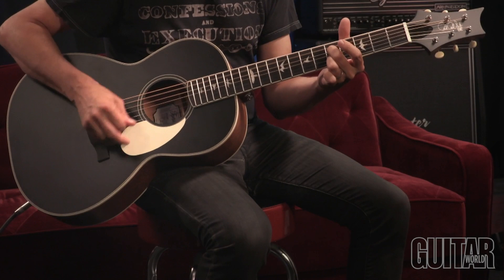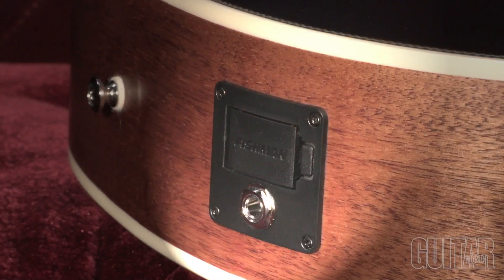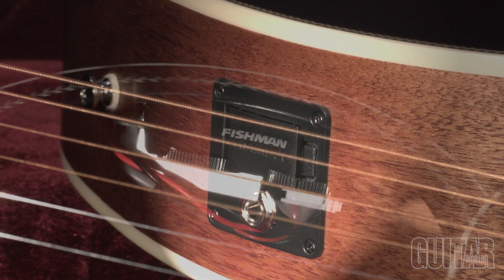The SE Parlor P20E offers a Fishman GT1 pickup system to deliver dynamic acoustic tone. This electronic system features an undersaddle pickup and soundhole-mounted preamp with easy-to-access volume and tone controls.